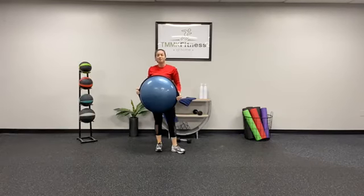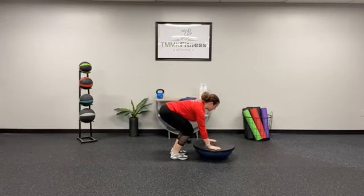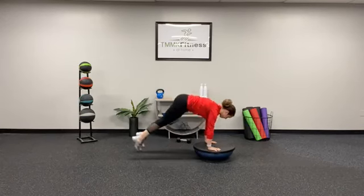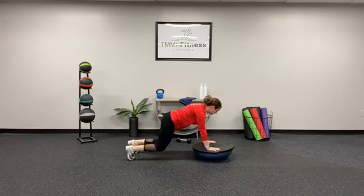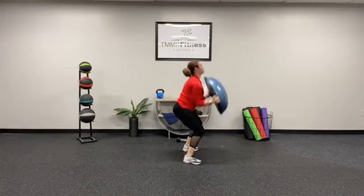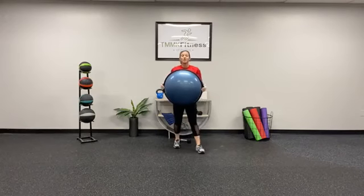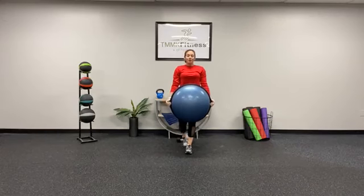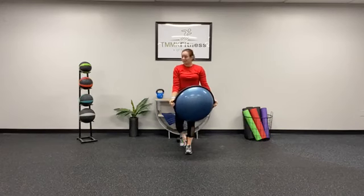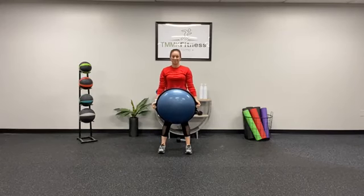Option two is a burpee to a press. BOSU ball comes down, hands are flat, jumping out to a plank, down on the chest, up, squat, press the BOSU up. This is for repetitions every minute on the minute — so every single minute that goes by, you will do the cardio exercise itself.